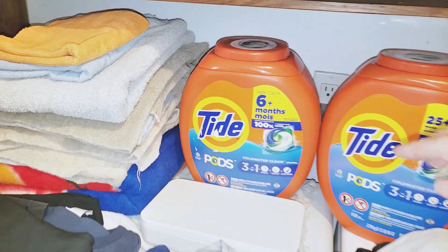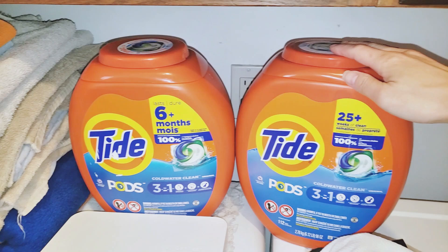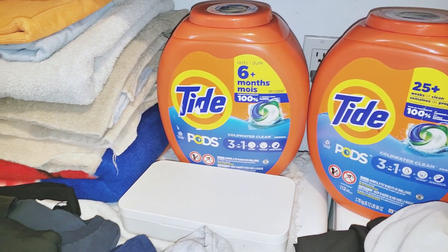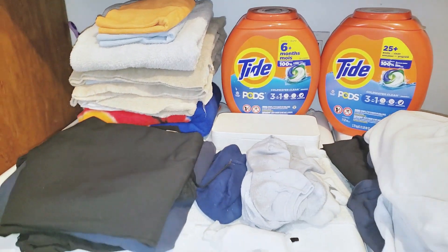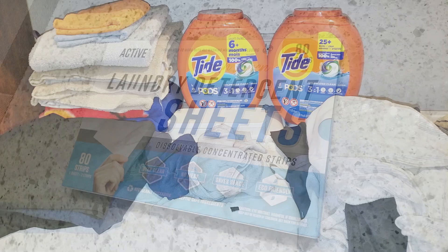Our laundry room is always full of laundry, and it doesn't help when we have bulky plastic jugs of laundry detergent that take up much needed space. I used to use powder detergents, then we switched to liquid laundry detergents, and then we made the move to pods. But no matter what type of detergent we buy, it's always packaged in large bulky boxes or jugs.